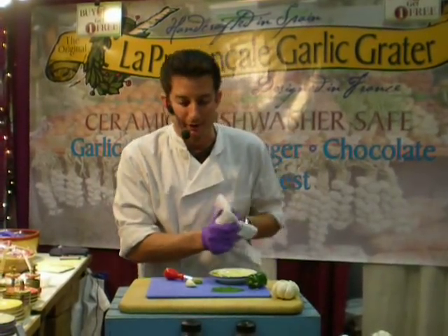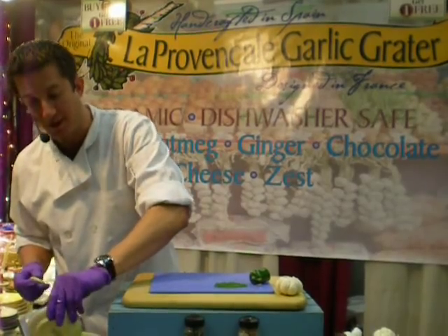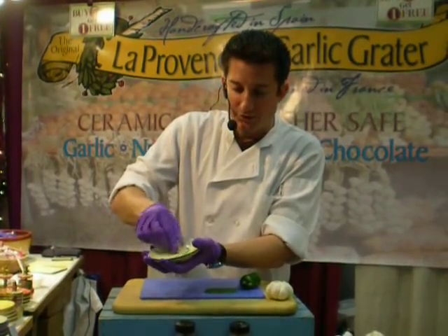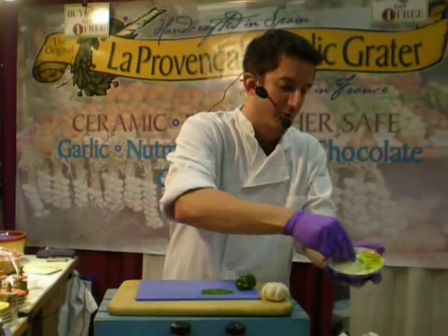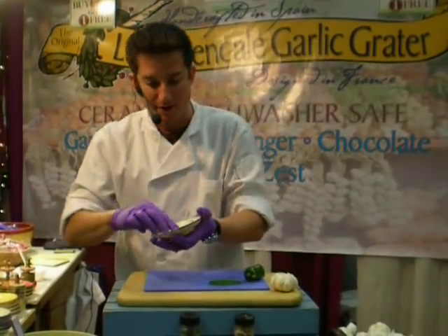Now of course the grand finale — the garlic. We bring these all the way from Europe; they're all hand-crafted in Spain. They probably know how to do garlic, right? You watch how I do it. Just like I did the nutmeg or macadamia nut, I press very lightly but I go very quickly. Soft but fast, that's the way to do it. Any direction works — by the time you've figured it out, it's already done.